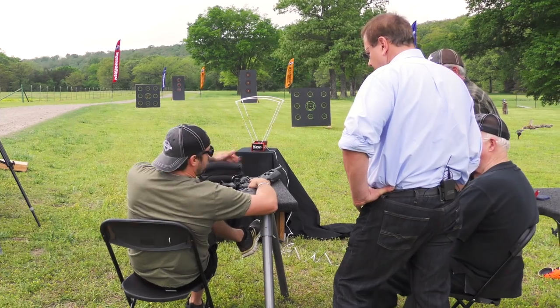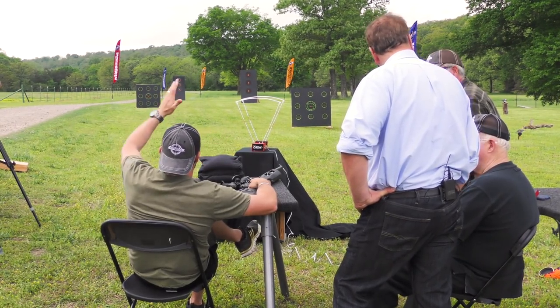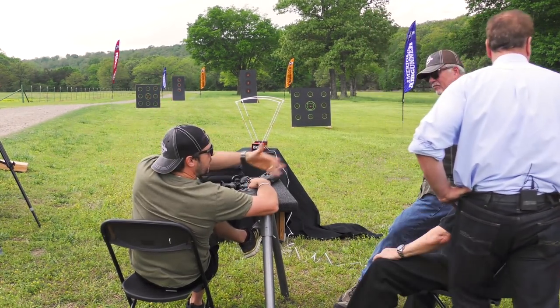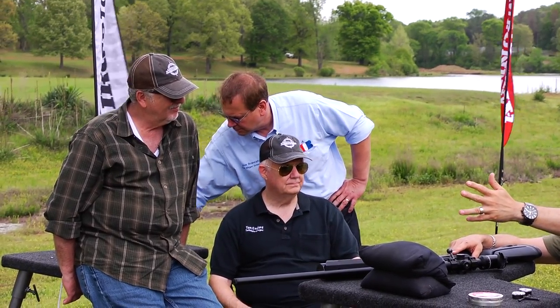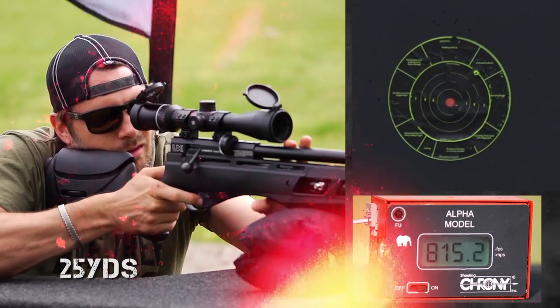Let's put it through its paces. We've got a chrony set up, and targets at 25, 50, 70, and 500 yards. Why don't we take five shots at each distance? I'll kick things off at 25 yards. Oh, that's quiet.